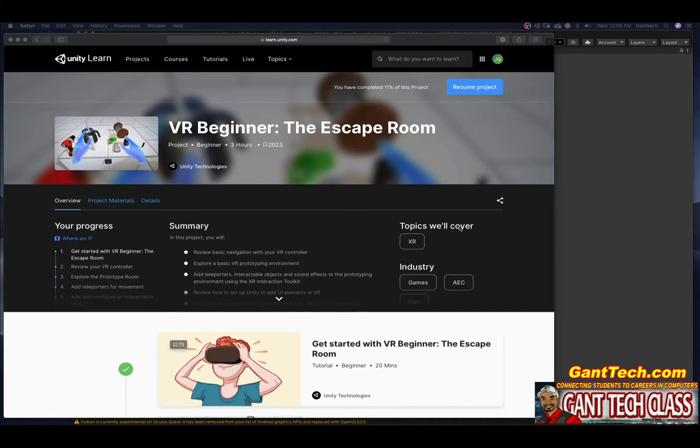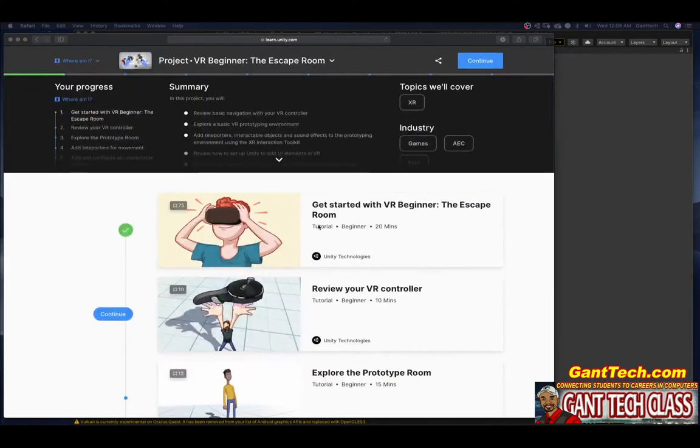In this tutorial we're going to continue our journey following the Unity Learn tutorial VR Beginner: The Escape Room. In the previous video we went through getting started with VR Beginner The Escape Room. We noticed that some of the things listed there are not up to date, but following this video will help you get through it. In this video we're going to review your VR controller. It should take about 10 minutes, though it may take longer depending on any issues that come up.